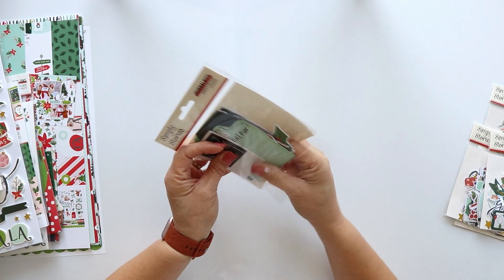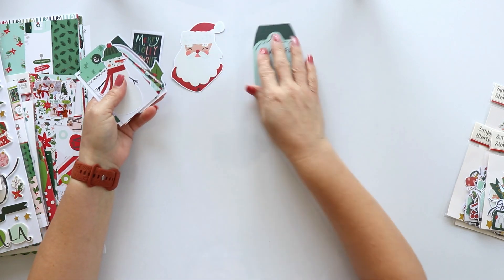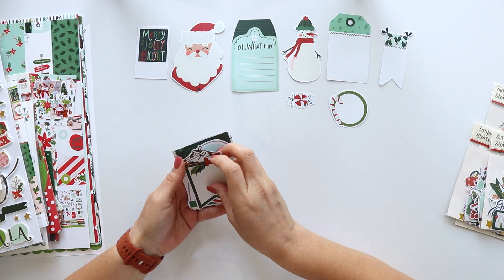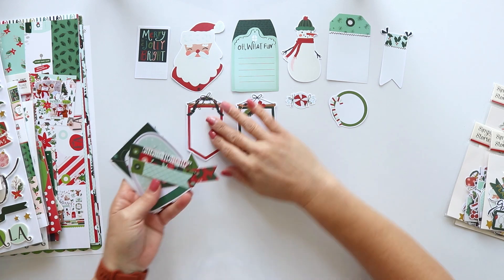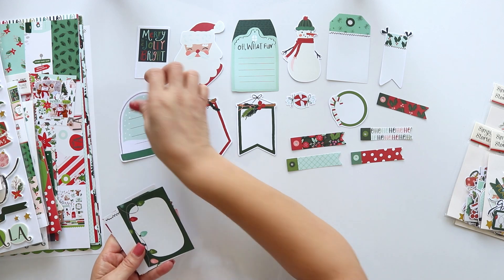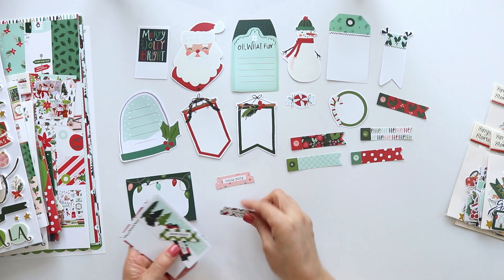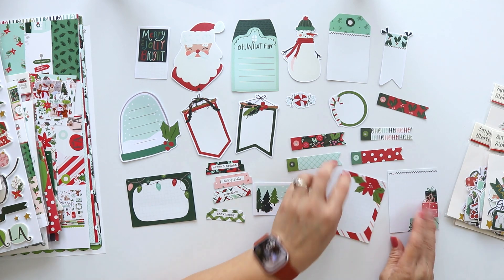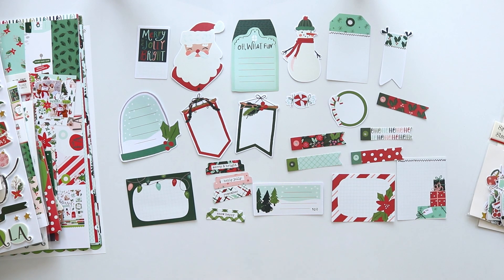This one is the journal die cuts. There are 24 die cuts in this pack. They are so cute. You can use them to document or also to anchor some embellishments. They are perfect for pages but also for mini-albums. Look how cute they are.